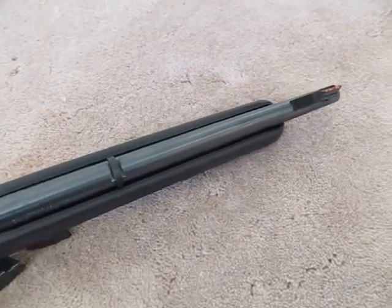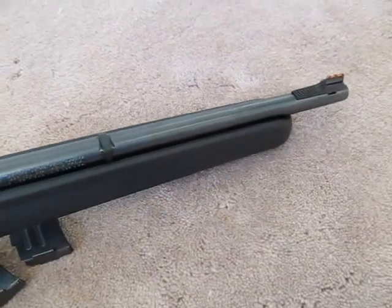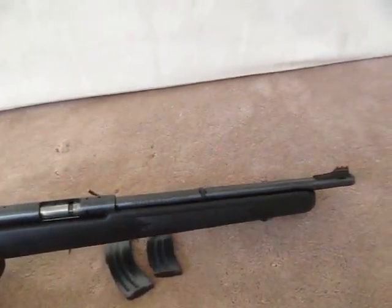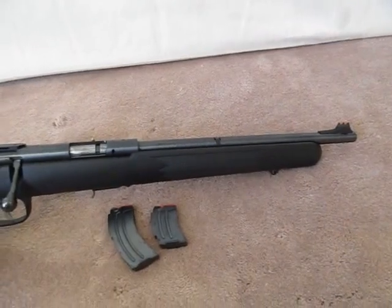With the exception of where the barrel and strap touch the side of the stock, the rest of the barrel is 100% free floated — the barrel does not touch anywhere else. I don't know if that lends to its inherent accuracy or not, but I can tell you this is one heck of an accurate rifle.